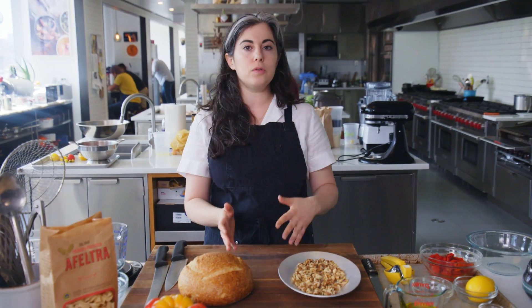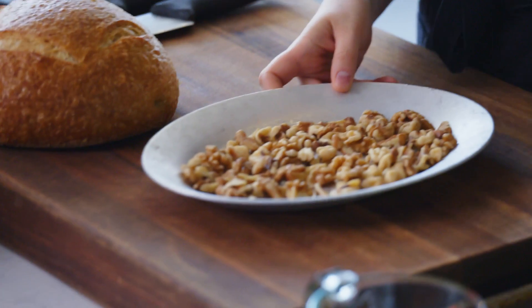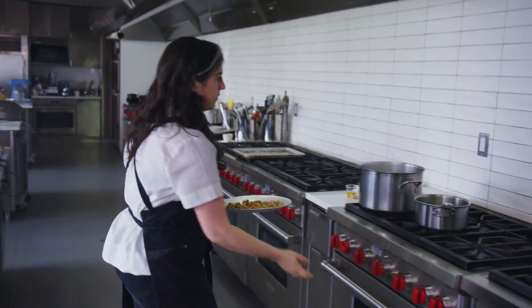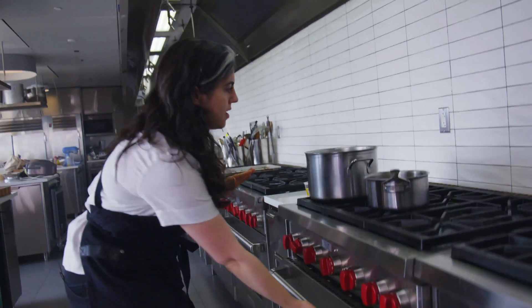The walnuts are going to be used in the romesco dressing, and I'm also going to save some and chop them to fold in at the end. So I have a cup here. These will go into a 350-degree oven to toast, and they'll take about 10 to 12 minutes. I'm just looking for them to be a little bit darkened in color and very fragrant and toasty smelling.